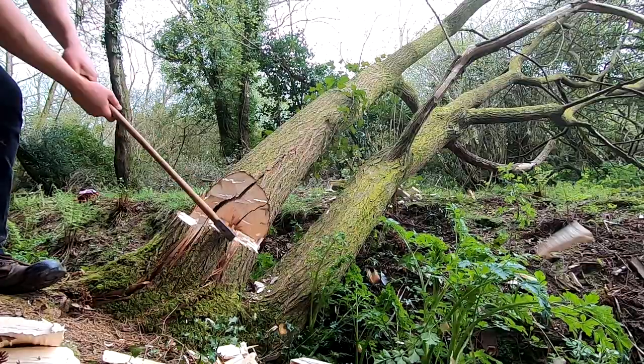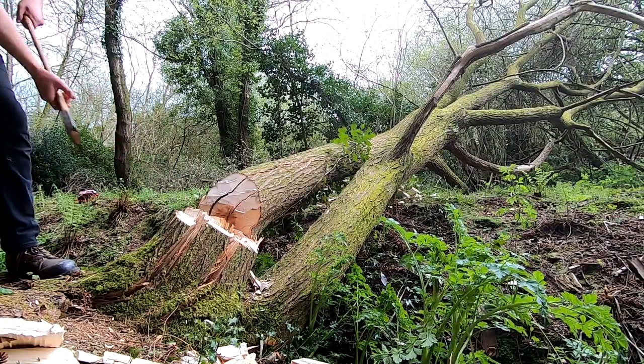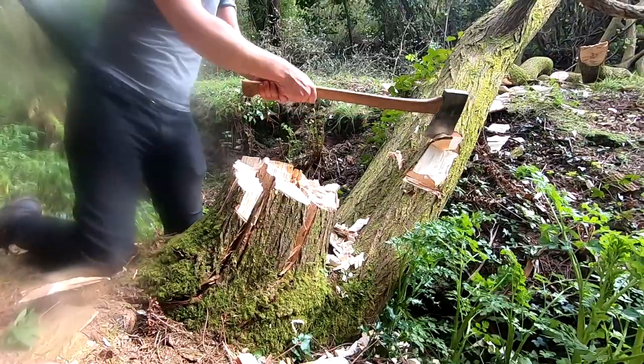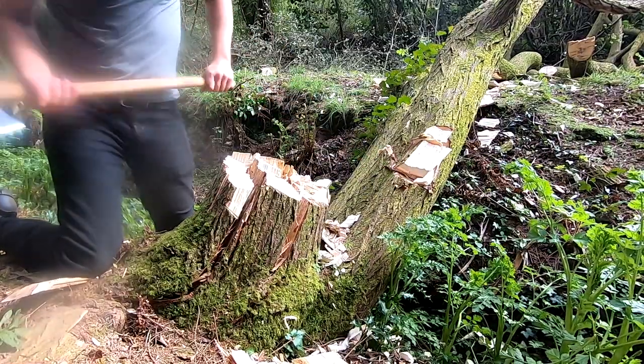I often see posts from people who have bought a Gransfors Bruk because they were told it was the greatest and the best. They've hit the ground, chipped it — very minorly — but they don't know how to sharpen it and have to make a post to get advice. Which, you know, is a bit laughable really.